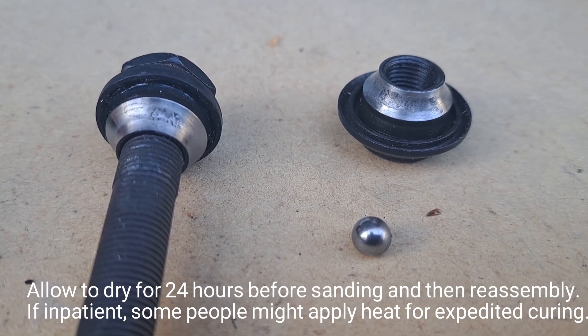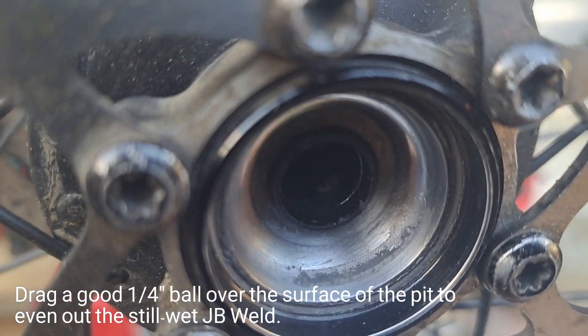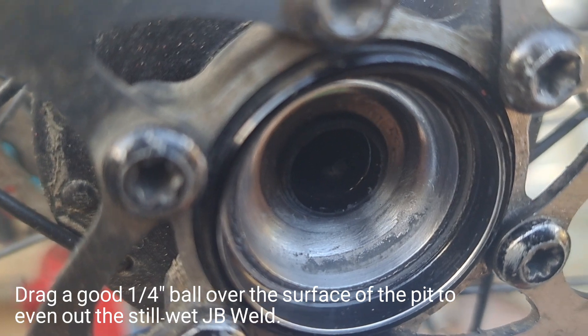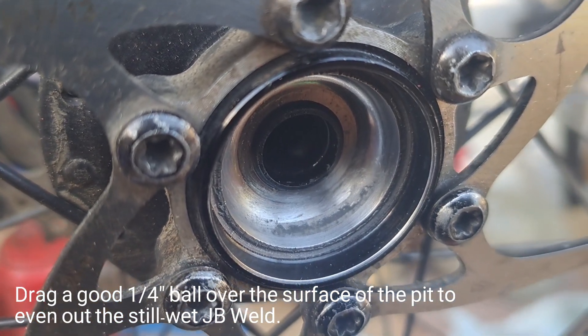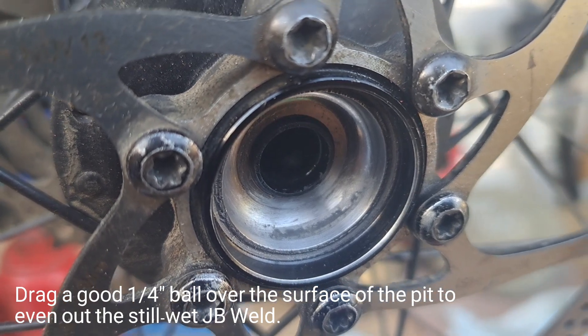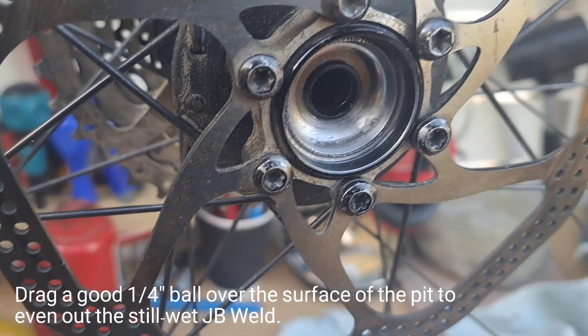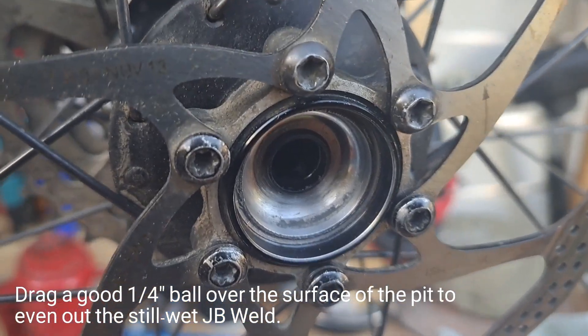I also used the tip of a zip tie, which helped me get in and really remove the extra bits. There's still a small film around the pit, and we'll get that out with sandpaper later. Having balls rolling around in there will probably do a little cleaning for us and we'll end up with some JB dust.